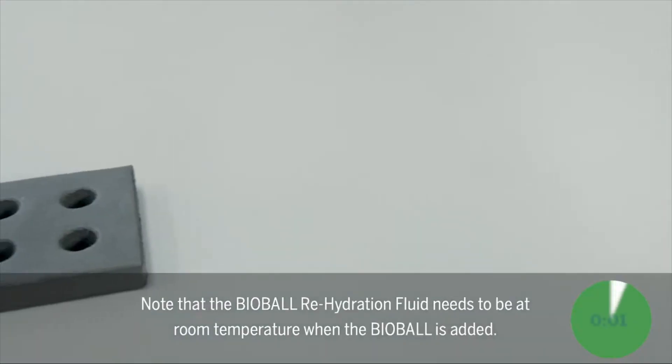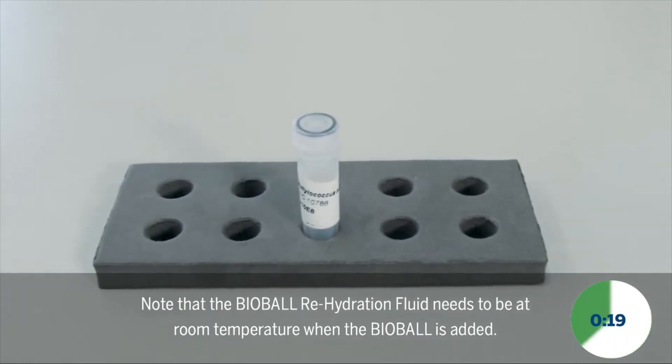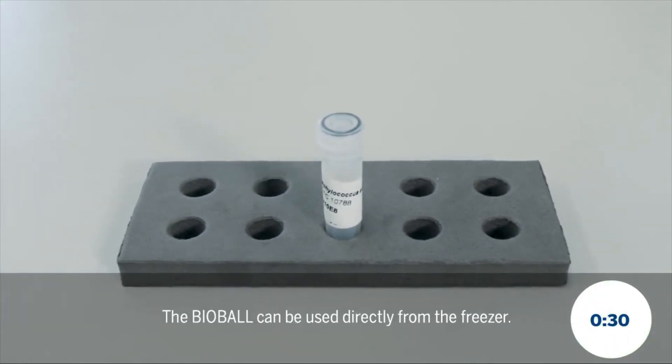Note that the Bioball Rehydration Fluid needs to be at room temperature when the Bioball is added. The Bioball can be used directly from the freezer.